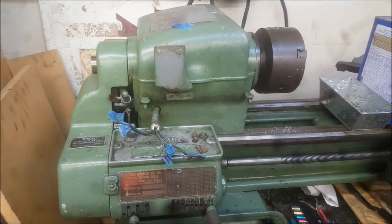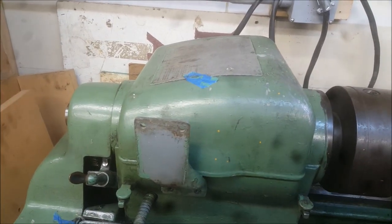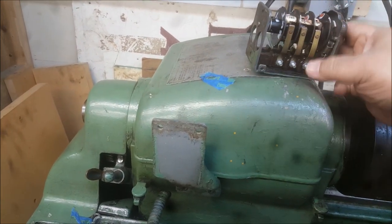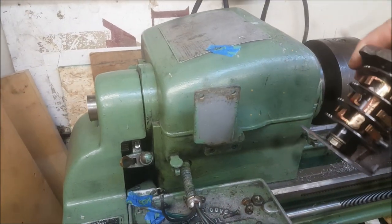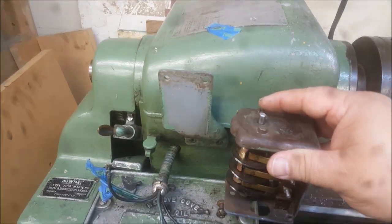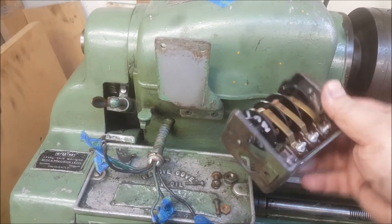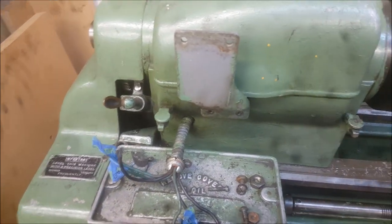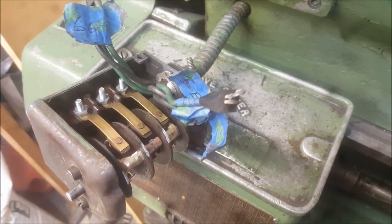This is the Sheldon lathe I was working on — the switch — and here is that switch. The cover is still off. I'm going to put the switch back onto the lathe to verify that the reverse does indeed work. It works statically, but let's check it dynamically with current and see that it works. Let me continue.